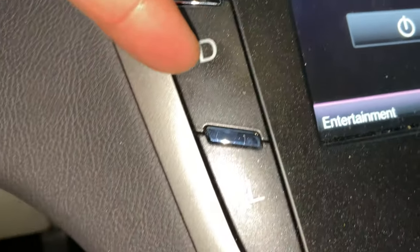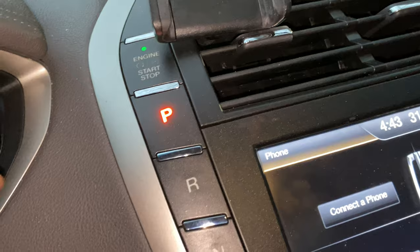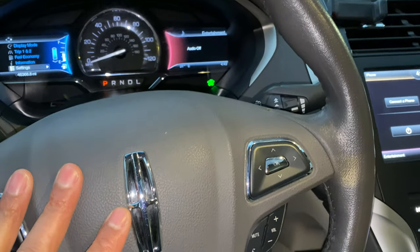it goes into neutral. And then right there, display, and then there's the L down there. I'm going to put it back in park. And that's how you change gears. Let me know if you have any questions.